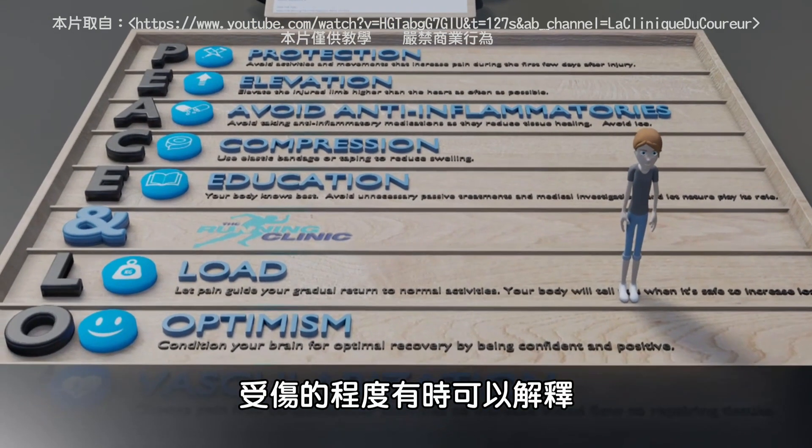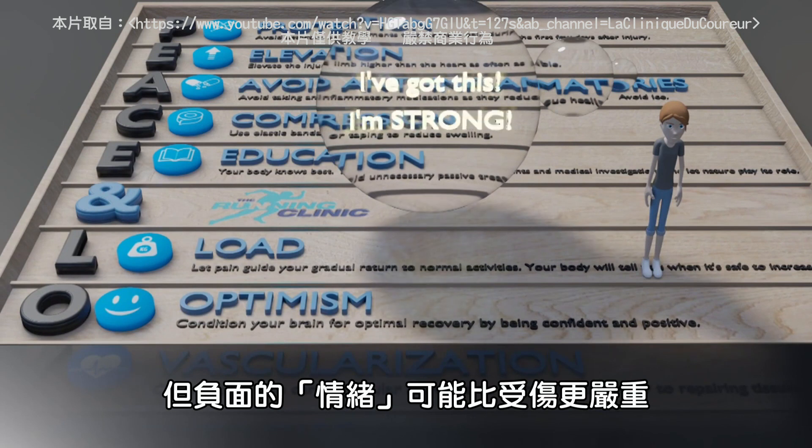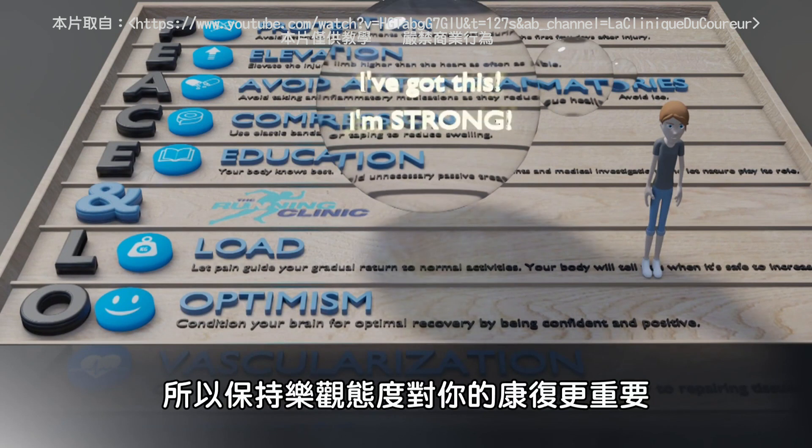O is for OPTIMISM. Negative emotions after an injury can sometimes explain symptoms more than the actual severity of the injury. While staying realistic, be optimistic about your recovery.